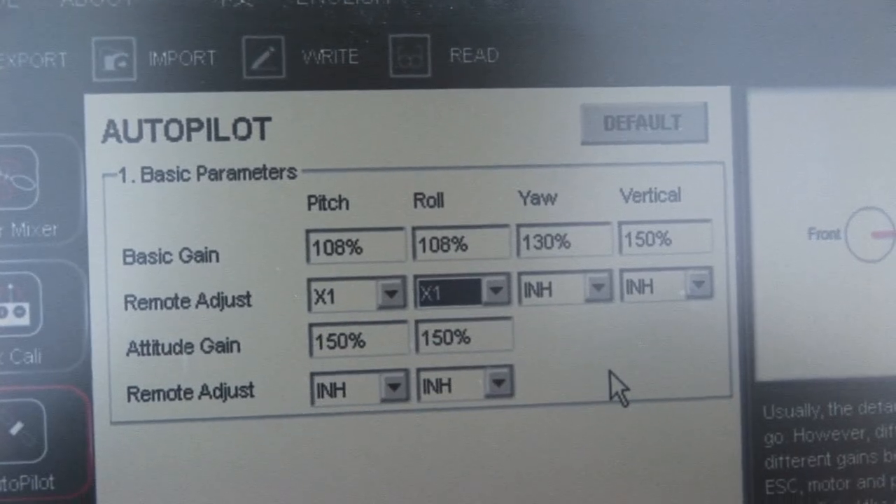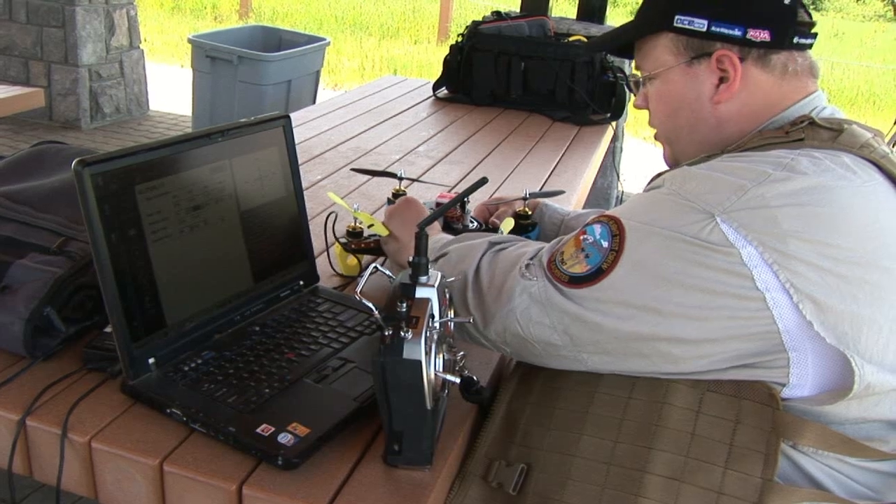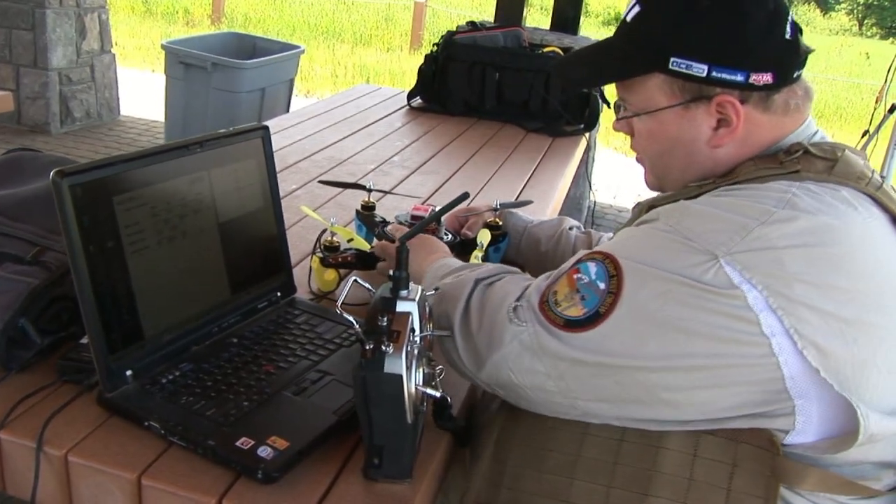If I go up, the gain goes up. Down, the gain goes down. At this point I can unplug the craft from the computer — now we're ready to apply.